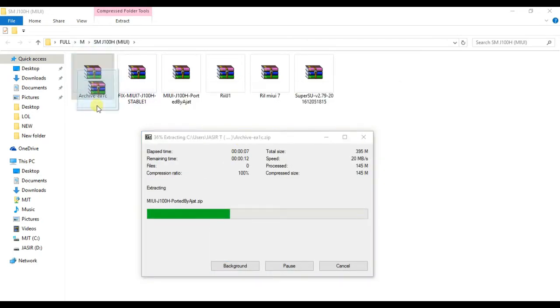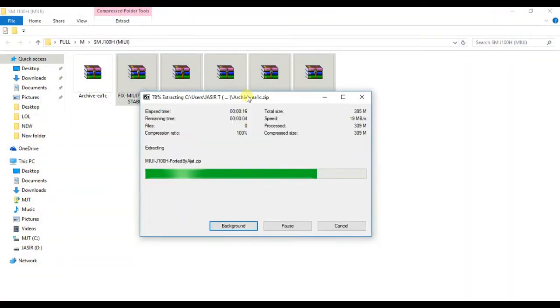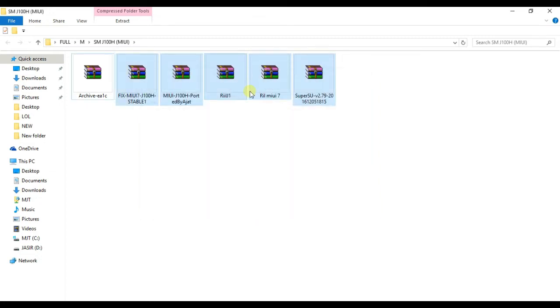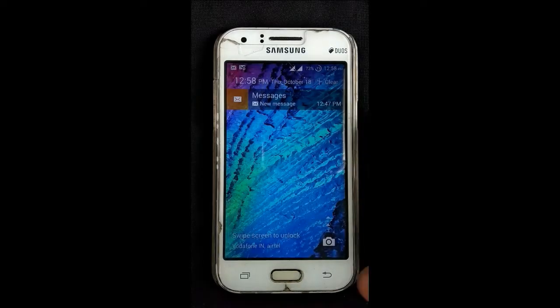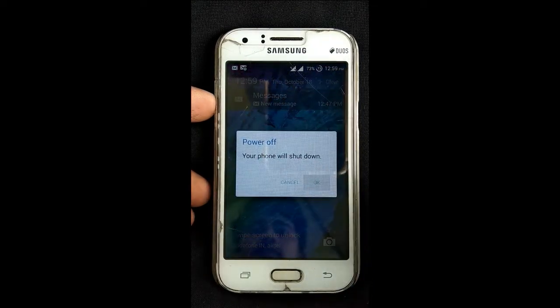We don't have to use this file, so we can use this file. The additional file is the file we can copy on the mobile and on the SD card. If you have a flash, you can copy it to the phone. Okay, let's install it — you can set the phone and set it up.